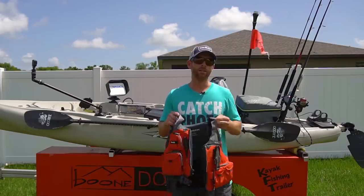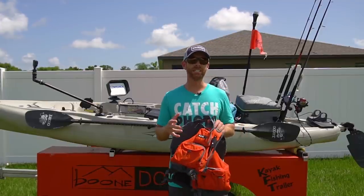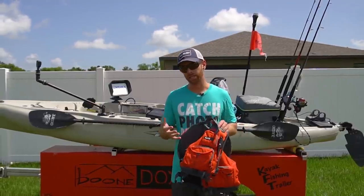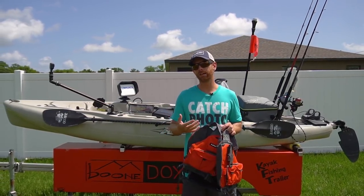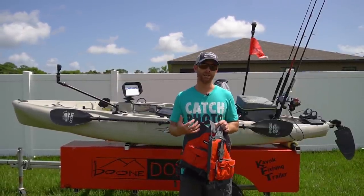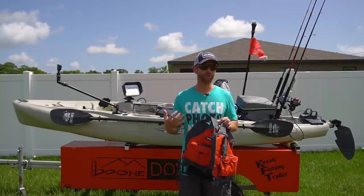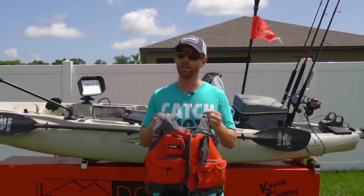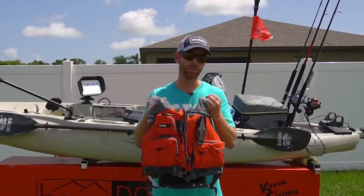A lot of guys like to wear inflatables, and the most important feature on a PFD is that it's comfortable so you actually wear it. But I'm personally in the camp that if you're offshore, things can go wrong in a hurry and you don't want to be adrift at sea with a little inflatable around your neck. So when I'm offshore I never wear an inflatable — I always wear a full body PFD and personally go with the NRS Chinook.